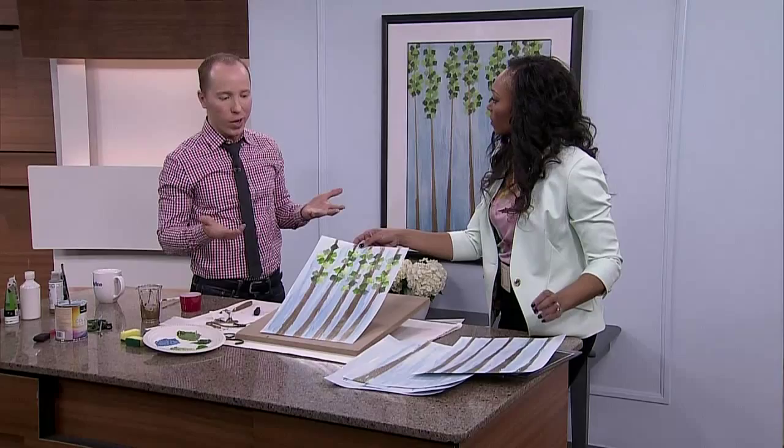Great job. Go to our website cityline.ca for instructions on Antonio's project.